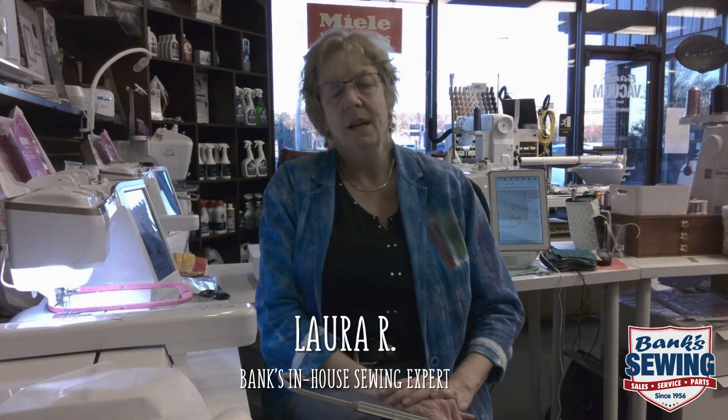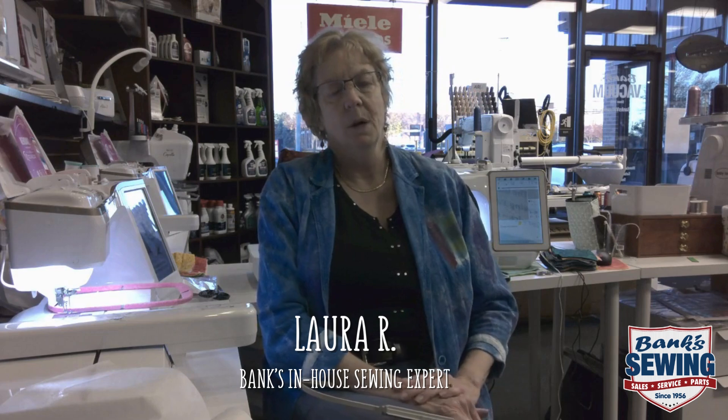Hi, it's that time of year again when everybody's gonna want to be embroidering standalone lace ornaments for Christmas presents, gifts, and decorations around the house. I just want to do a quick short video on how I do mine.